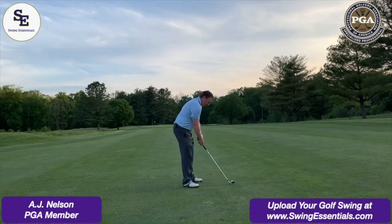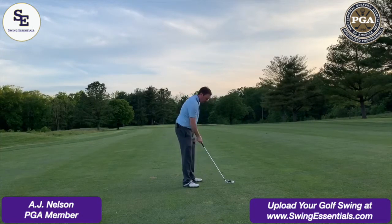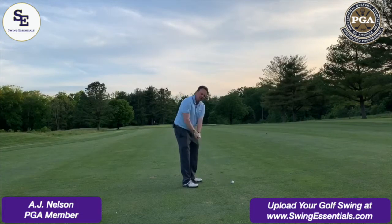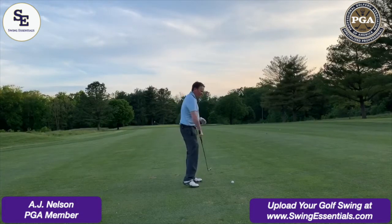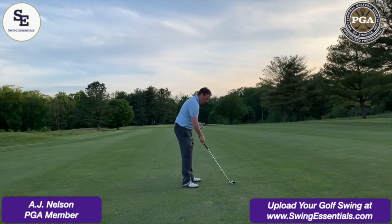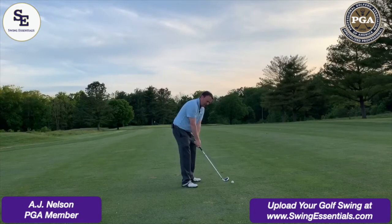When I take the club back, I like to keep the face pointed at the golf ball. You'll hear a lot of professionals talk about toe up to toe up, and that's fine if you're standing straight up, but you want to make sure that once you get in your posture, you keep that face of the club looking at the golf ball.